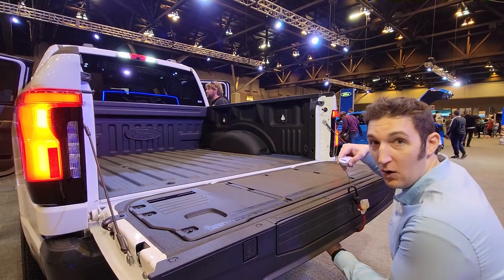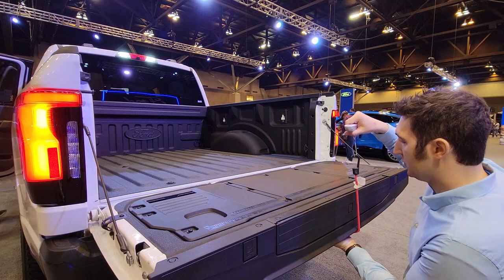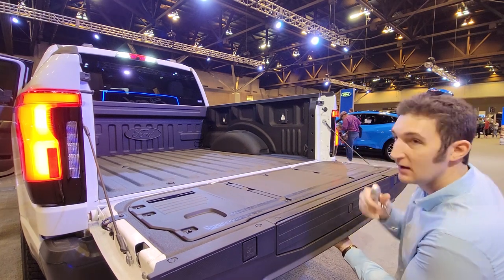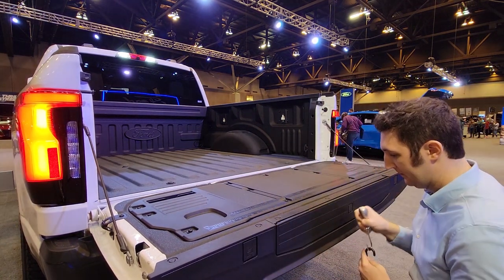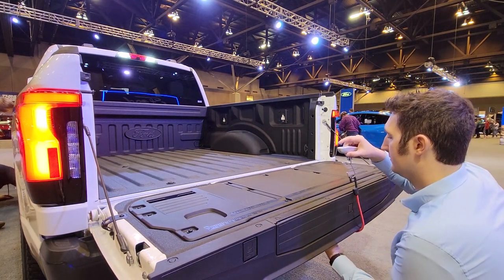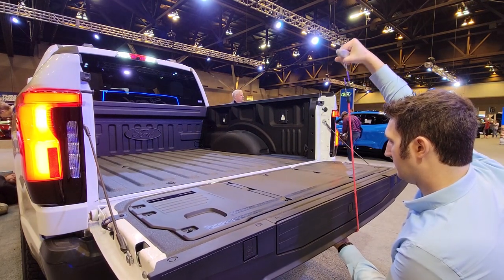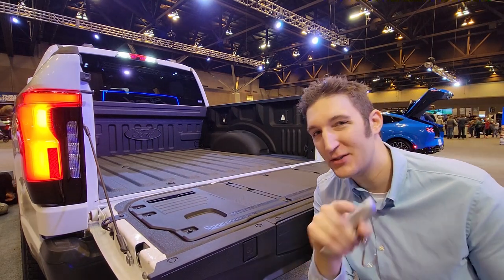Same test — holding the bungee cable into the slot where you can pull, keeping it straight up. 14.7, so about comparable to the Ram Rebel. Let's try one more time. 14.9, so not bad. Honda Ridgeline still heavier.